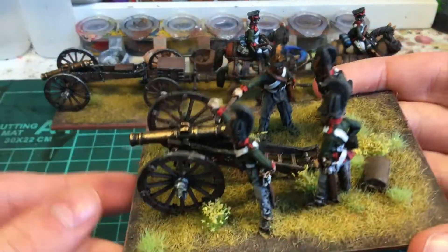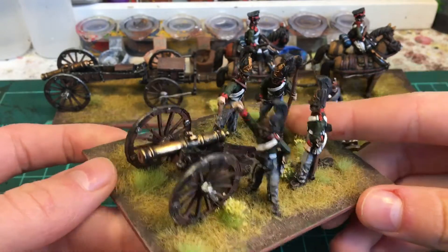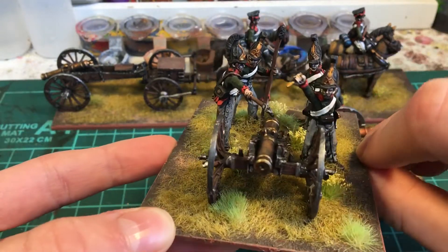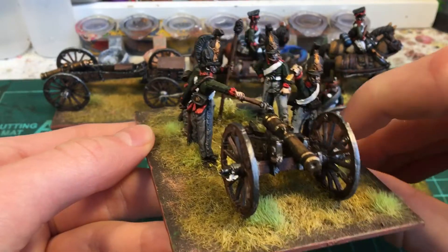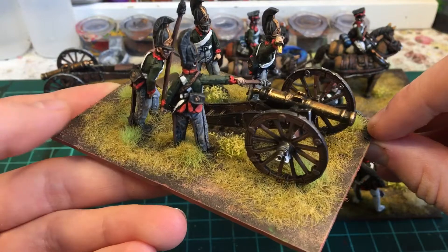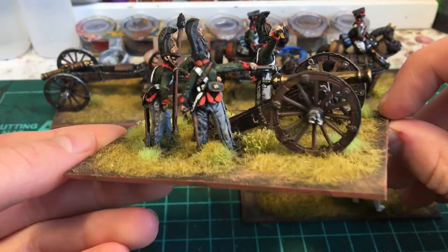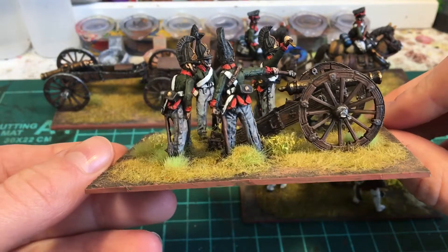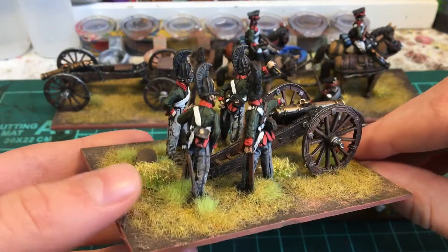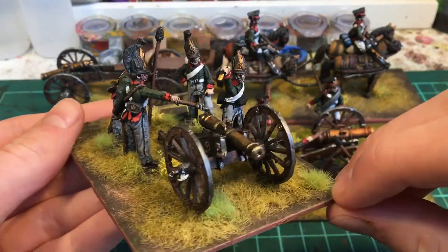Then I have my horse limber. You guys haven't seen this before, so it'll be interesting. It's from Perry — best metal brand in my opinion, apart from maybe Calpe Miniatures and Front Rank. Those are pretty good too.